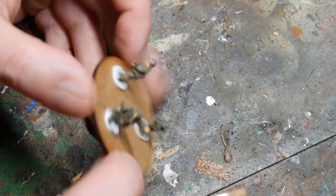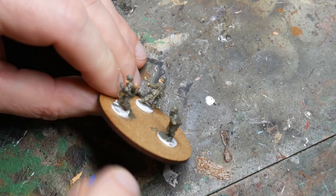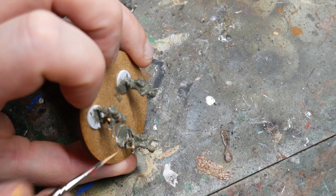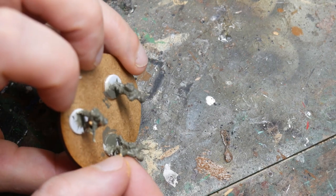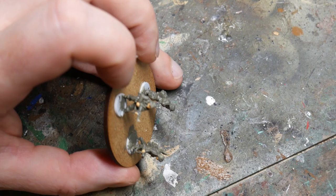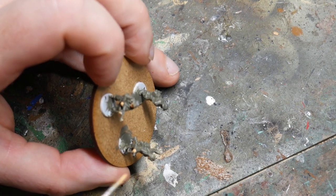I let the uniforms dry and then I started on some of the detailing, beginning with the flesh. This was just Vallejo's Sunny Skin Tone applied with a very small brush. The neater you are here the better, as it means you just won't have to go back later and rectify any mistakes. However, don't worry if you do make mistakes — it's quite a quick fix with the uniform colour just later on.